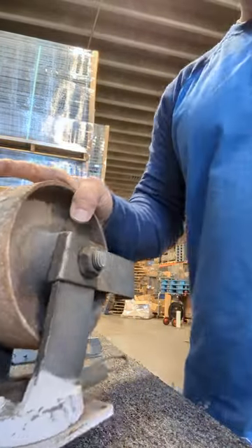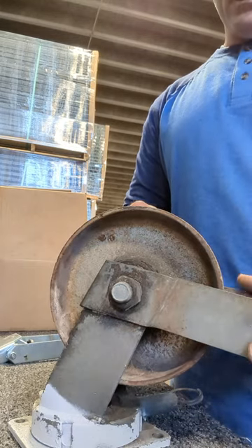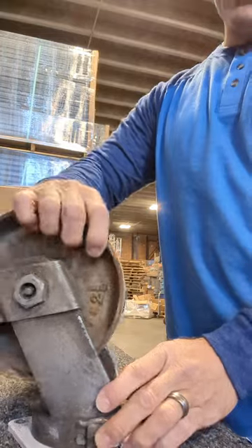If you just need replacement parts for your heavy-duty casters, we can do it at heavy-dutycaster.com. We don't have to replace the whole caster sometimes.